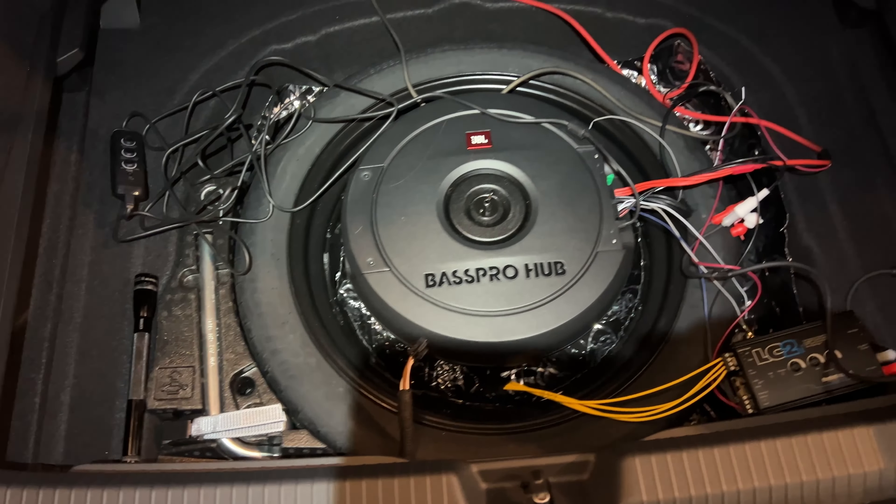I just want to show you where I ran the ground, where I ran the power wire, and how I made it work using the stock wiring.